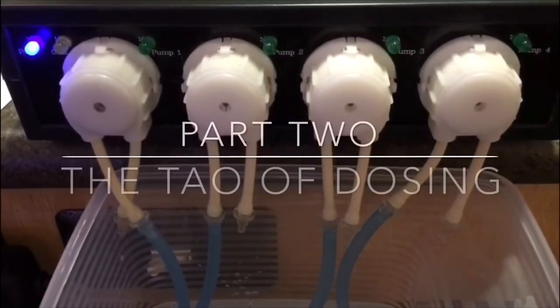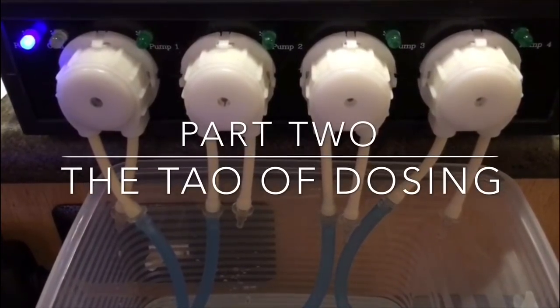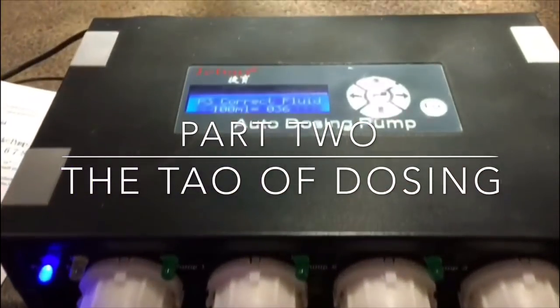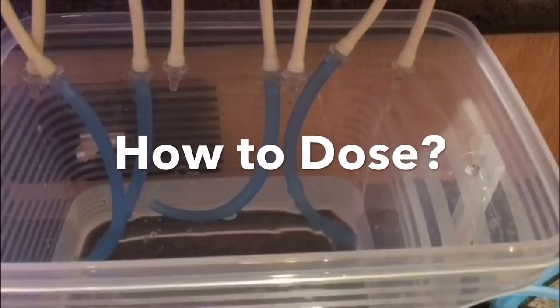Hey everybody, Reef Girl here. Welcome to the Tao of Dosing, Part Two. Part one covered why and when you might want to dose, and Part Two will cover what and how.